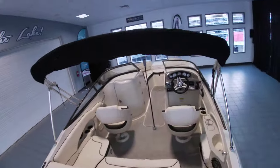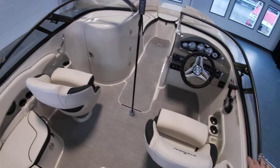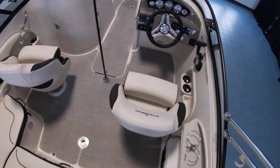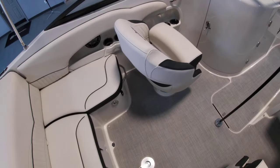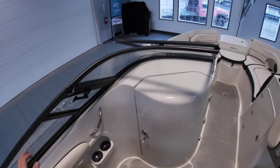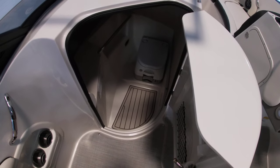As we get back through, it does have the bimini top with plenty of room in the cockpit. There's a co-captain chair with bolster seats and a fresh water sink with a cooler. Walking through, it has a spot for a table and also a head with a porta potty.